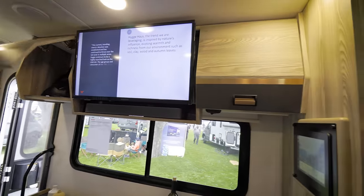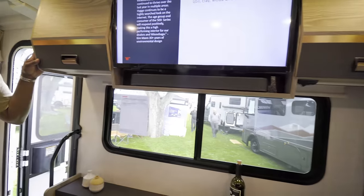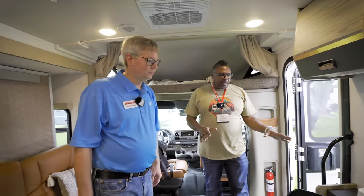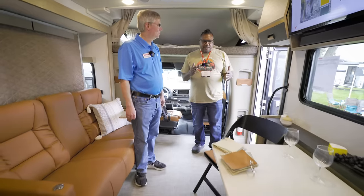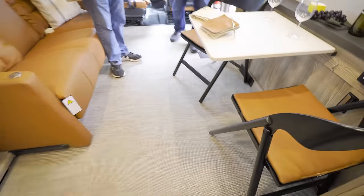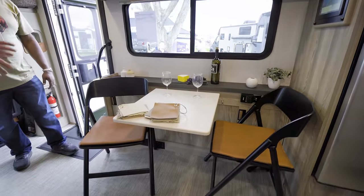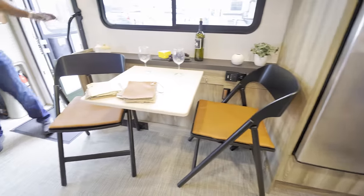The TV comes with a Bluetooth soundbar, and it's a smart TV so you can stream music or video. There's a fold-down table and chairs that fold up and store along the wall for travel. When the slide is in, you still have the lounge area available and can fold everything down to use the Murphy bed or sit and have a meal.